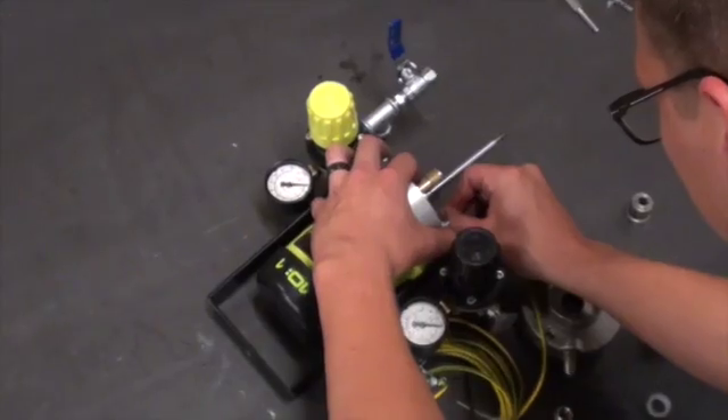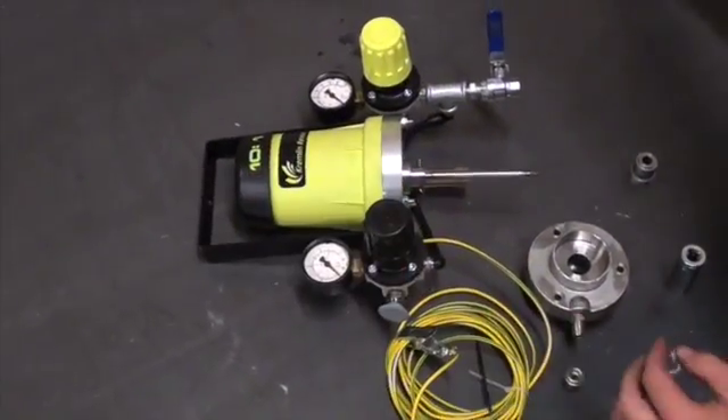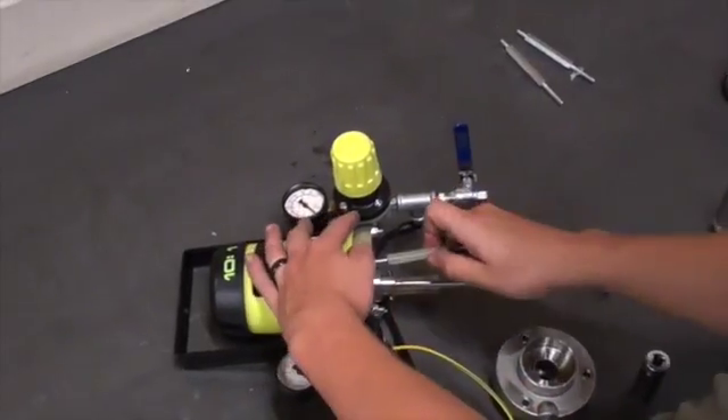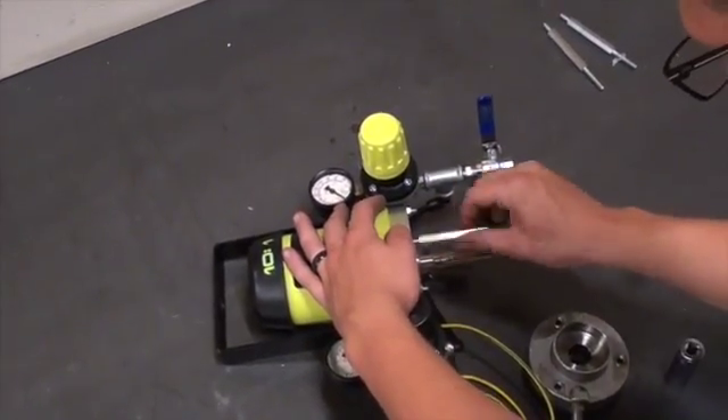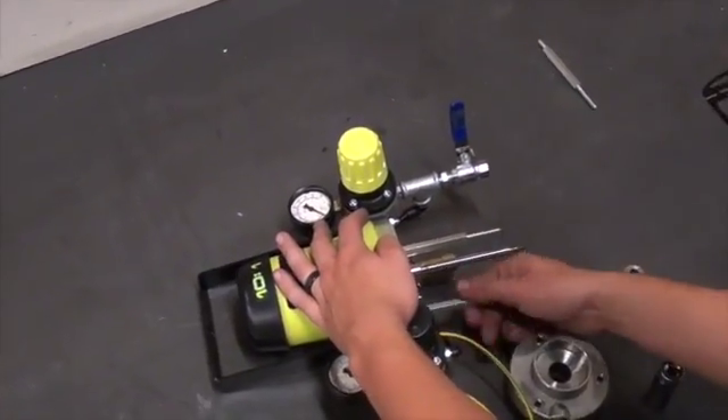First, we will start by putting the fluid piston rod back into the air motor, putting the axis back into the rod and attaching the pin to hold it in place. Next, we will reattach all three tie rods that connect the base of the fluid section to the air motor.